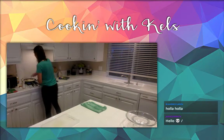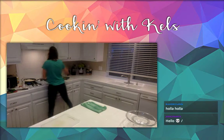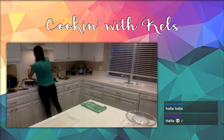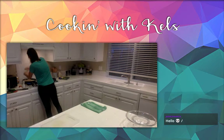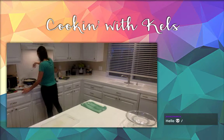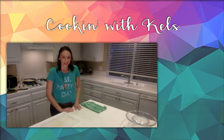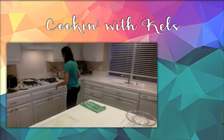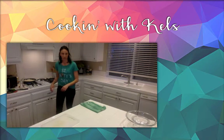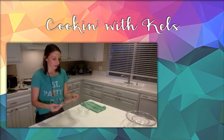Go ahead and get that going. You're going to want to flatten the hash browns out, add a little bit more pepper to the top. When you flip them you're going to divide them into four sections, so keep an eye on having different sections. Add a little more salt and a little bit more oil. Let's go ahead and get our eggs going and get everything chopped.